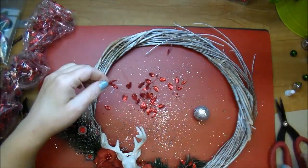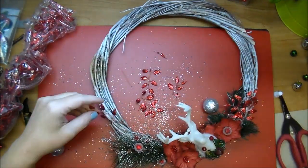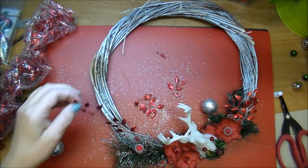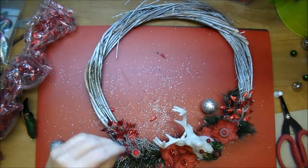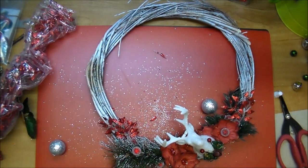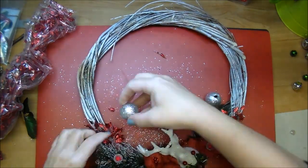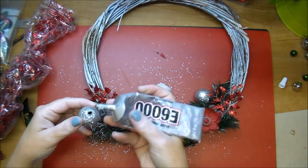Here's some random leafy red glitter color branches that I had in my stash, so I'm just going to tuck a few of those — they're really pretty. And here's where I tuck one of those little glitter ornaments in.